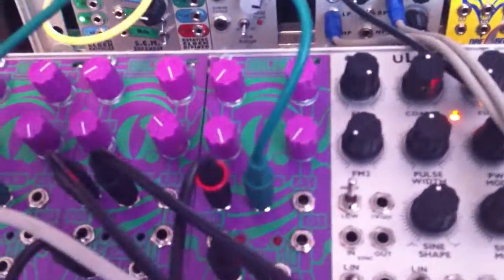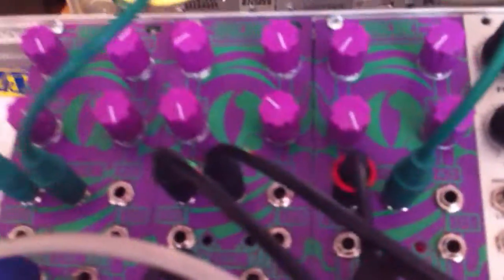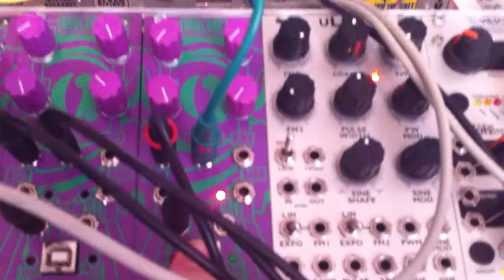Hello and welcome to another SnazzyFX Ardcore video. Today we have three Ardcores hooked up. We're going to focus mainly on the voltage recorder in the middle, but we also have a shift register sketch on the left and a voltage-controlled envelope on the right.